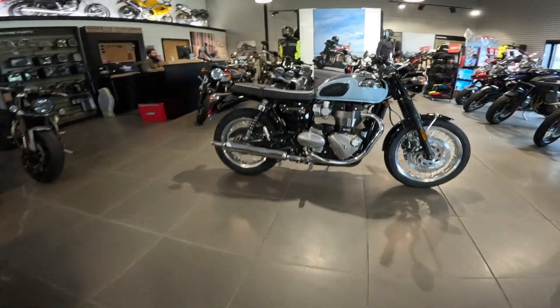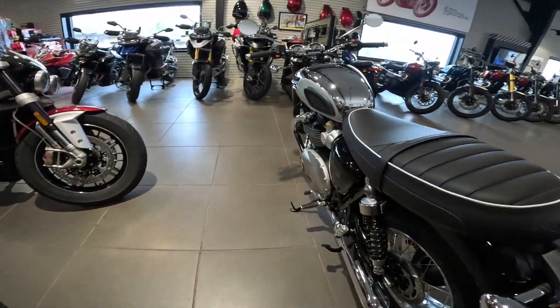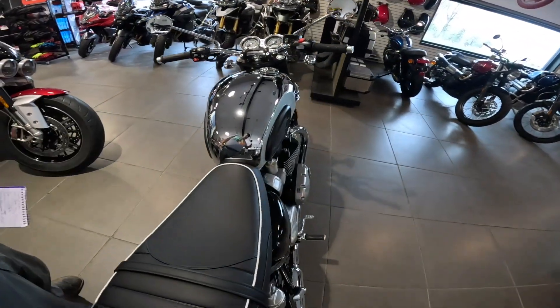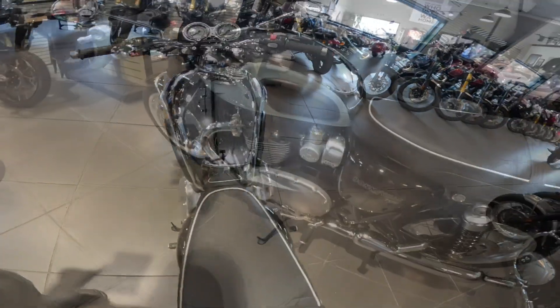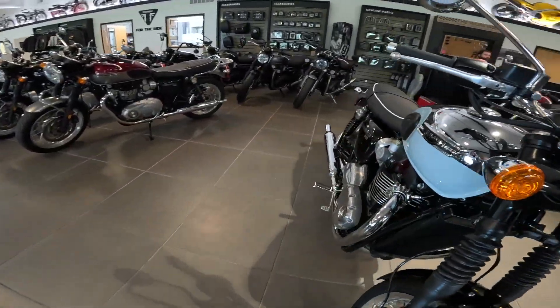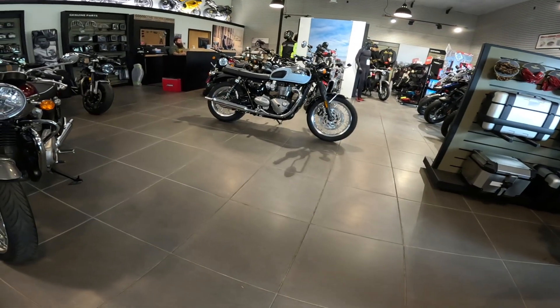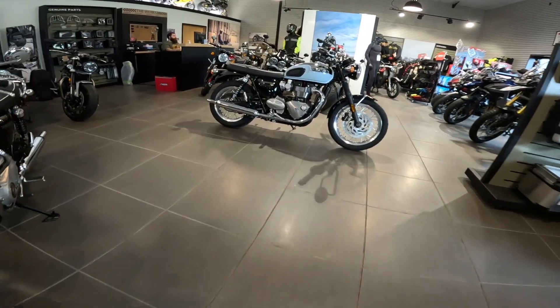Seat height — this is incredible — 31.1 inches, that's about 790 millimeters. When you sit on it, it feels shorter than that because look how narrow this is. The fuel tank holds 3.8 gallons, that's 14.5 liters. And the whole bike weighs wet — the wet weight — 520 pounds, that's about 236 kilograms.